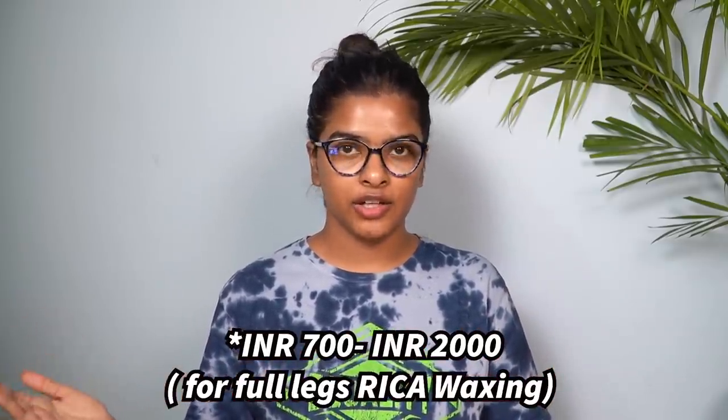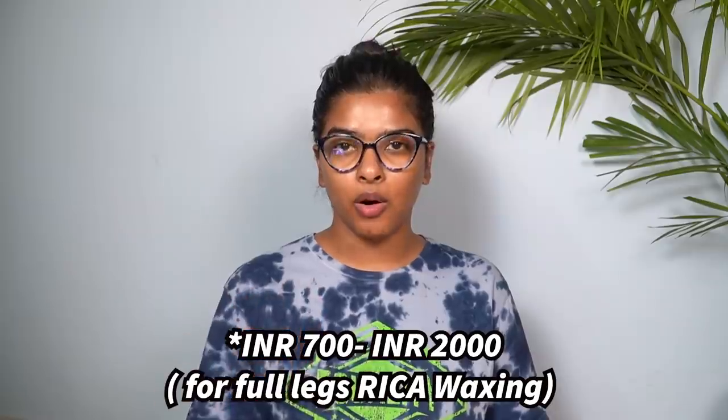I'm going to start off with tackling body hair. If you follow my channel, you already know that I like to get Rica wax done for my legs and underarms, and I like to get it done by a professional at a parlour salon. But Rica wax is pricey — it starts at Rs. 800 and can go up to Rs. 1500 to Rs. 2000 depending on which parlour you're at in the city. And since we are under budget, I don't want to go to a parlour salon for Rica wax.